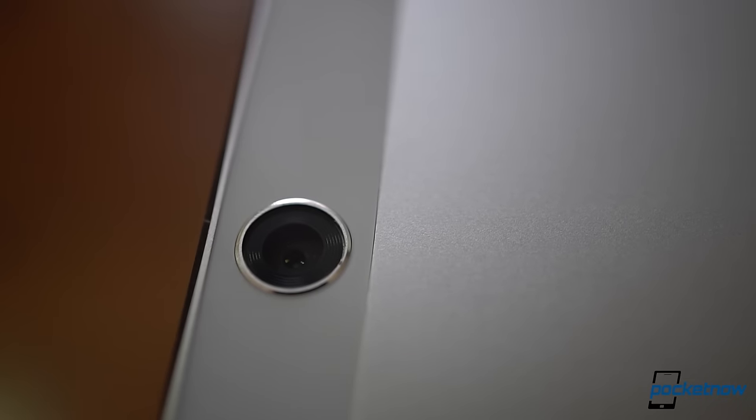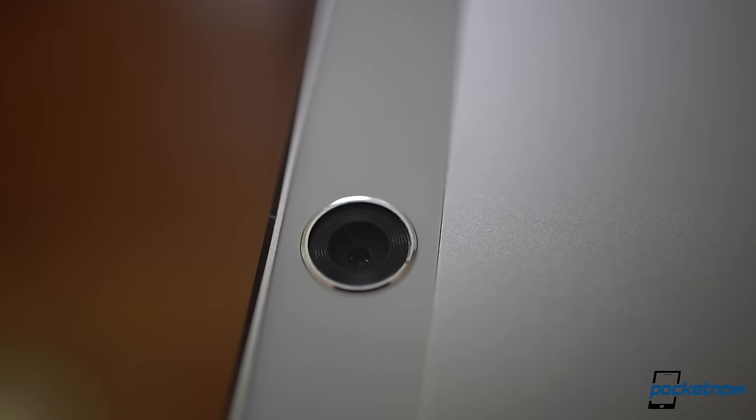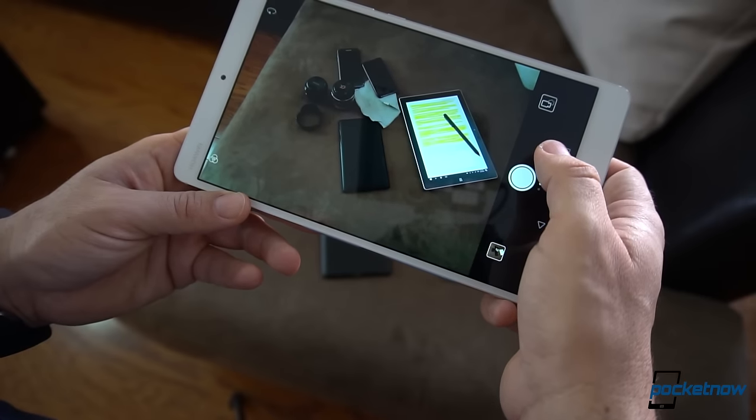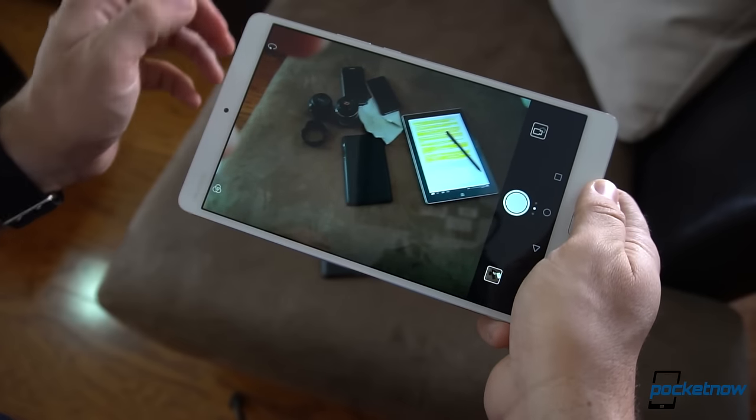And then there are the cameras that won't go beyond being useful for document scanning or video. But then again, that's not necessarily bad, as you shouldn't be that guy that takes photos with a tablet, right?